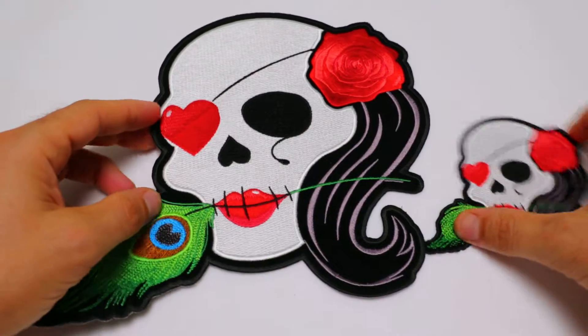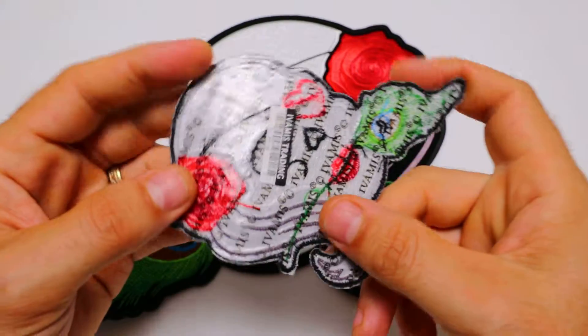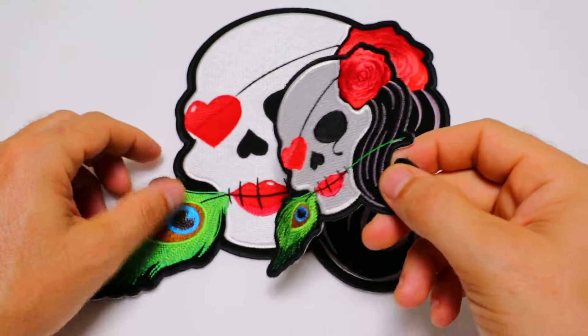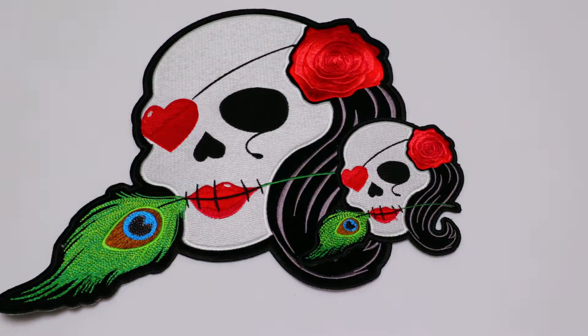Both these patches are available for wholesale or retail at our website TheCheapPlace.com. Just type in the model number P5145 when you get to our site and you can pick whichever size you'd like, or buy them both. I hope you've enjoyed this video. Have a great day and ride safe.